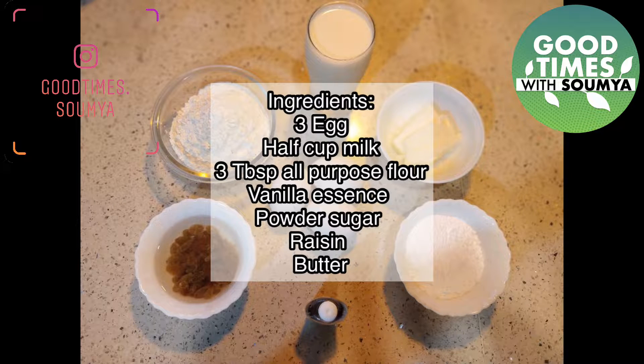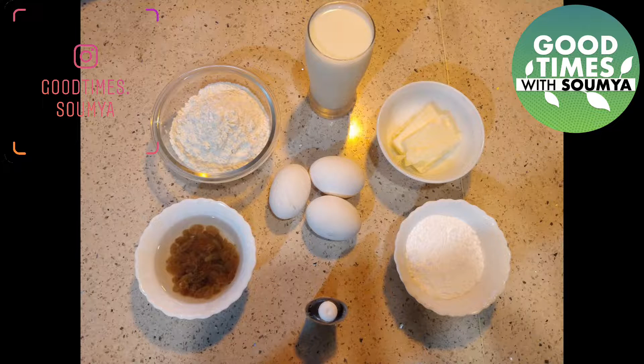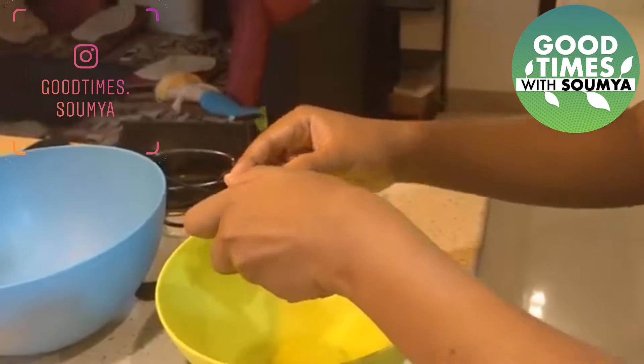Let's start the recipe. We have egg, all-purpose flour, milk, butter, powdered sugar, vanilla essence, and some raisins. We will put these in the recipe.